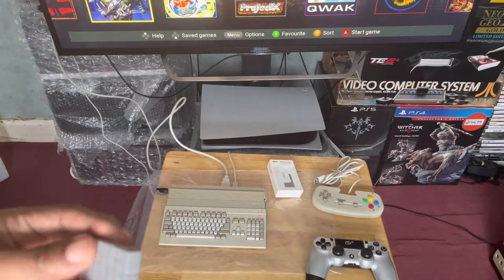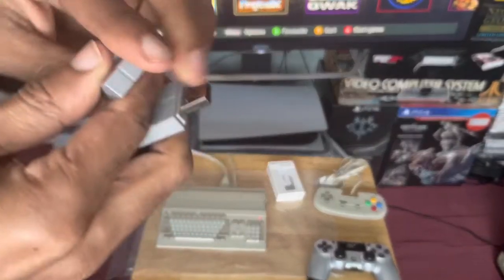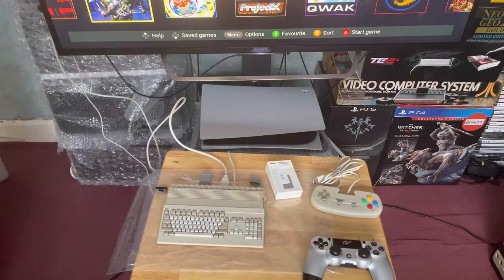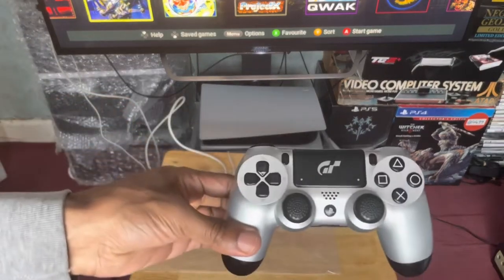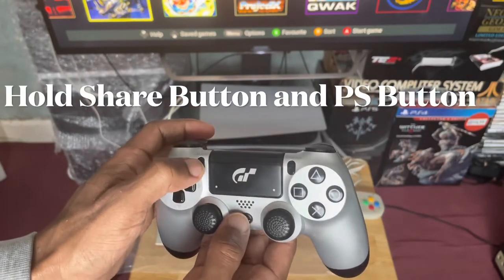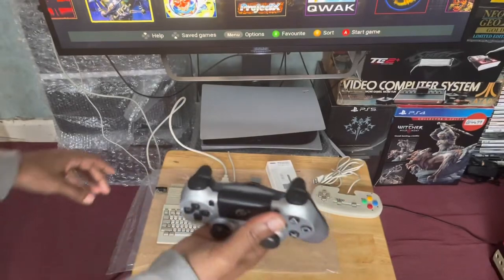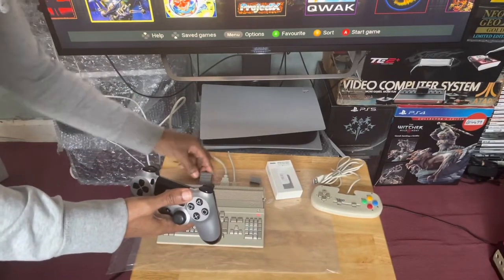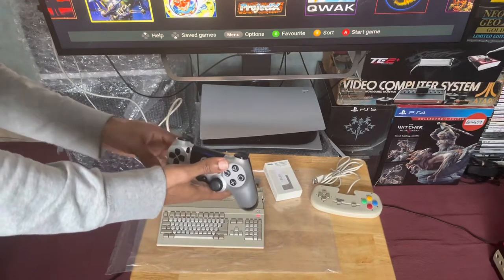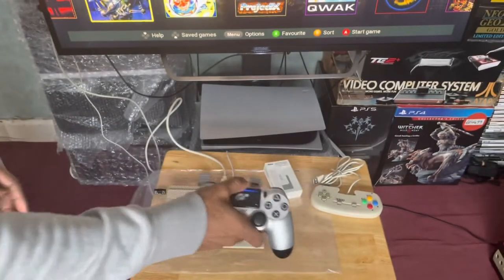This is what it looks like when you take it out of the packaging. Just remove the cover and plug it into the back of the Amiga 500 mini. To pair the PS4 DualShock controller, hold the Share button and wait for the lights to start blinking. Then press the button on the back of the wireless adapter until it starts flickering.